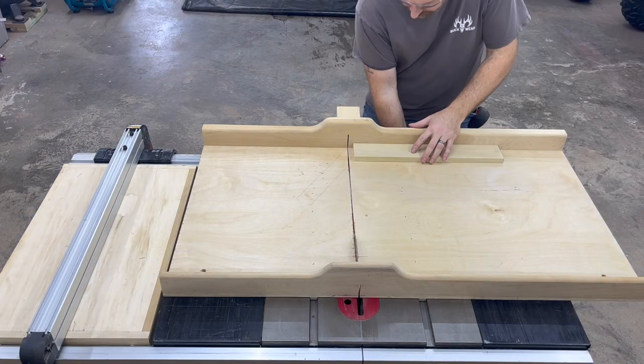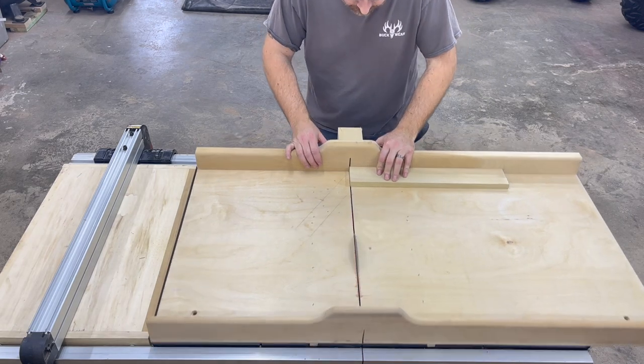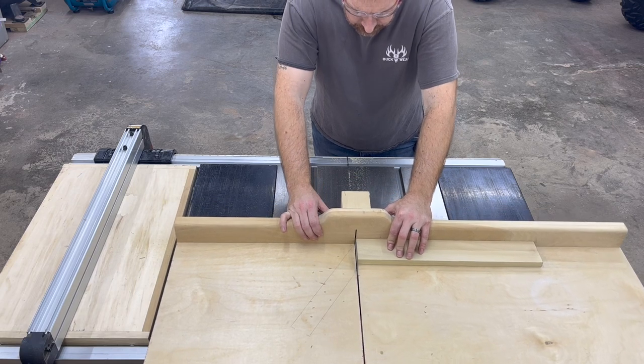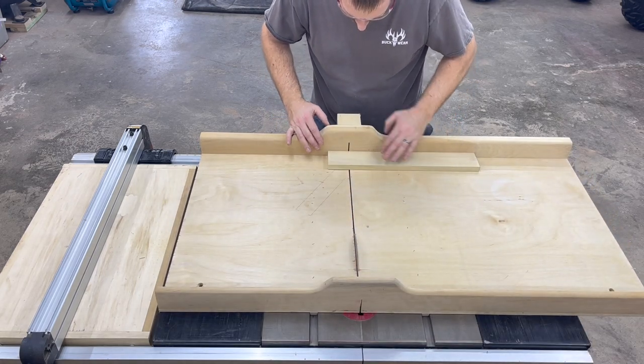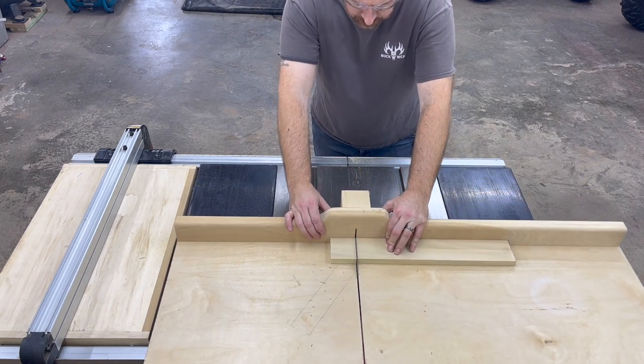I start by cutting the patch piece. For the purpose of this video I just grabbed some scrap I had laying around. If this was for an actual project I'd try to find a piece that matches grain and color as closely as possible to my workpiece. Alternatively, you could use something that contrasts the workpiece and use the patch as a decorative feature.